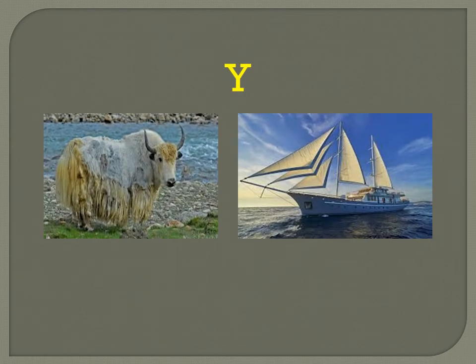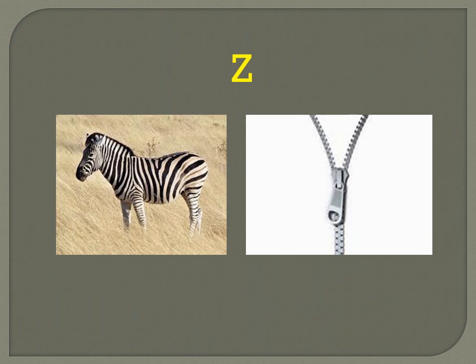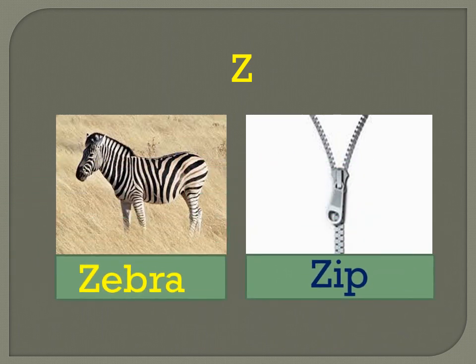Y for yak — Y A K — yak. Y for yacht — Y A C H T — yacht. Z for zebra — Z E B R A — zebra. Z for zip — Z I P — zip.